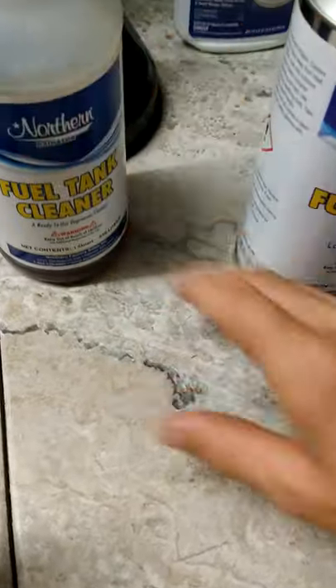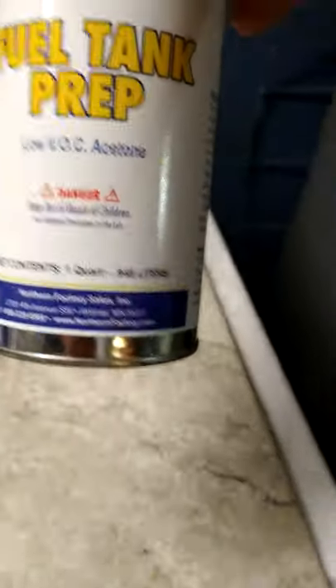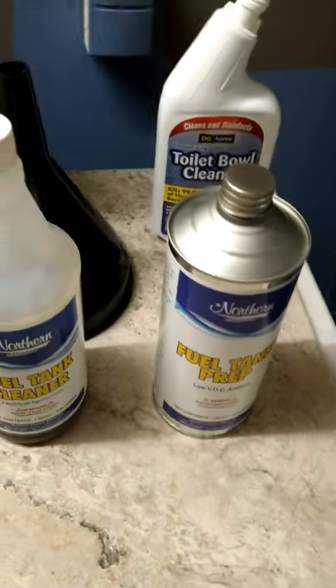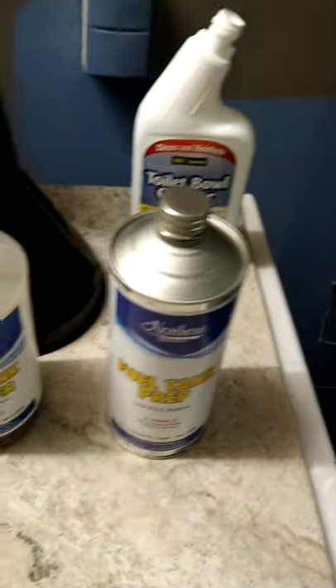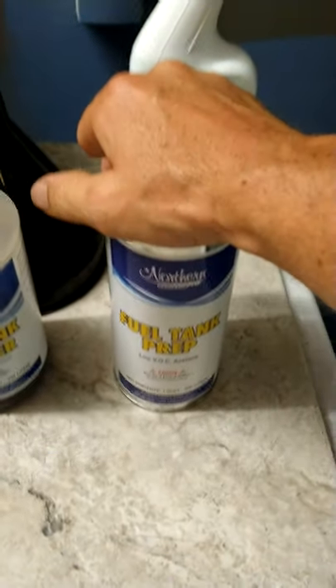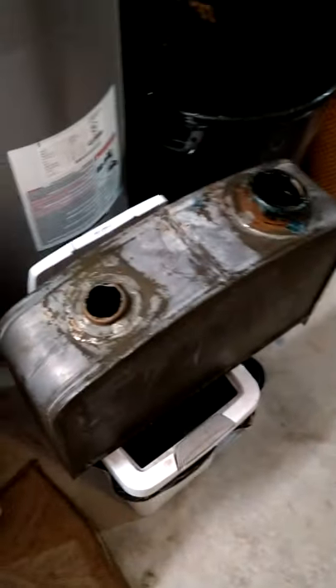After that, the kit gives you some acetone fuel tank prep — that's all it is, is acetone. It says to put half the bottle in there, shake it around, get it out, then put the rest of it in and let it sit for a little while. Of course, I've got to tip the tank on the sides to get it everywhere.